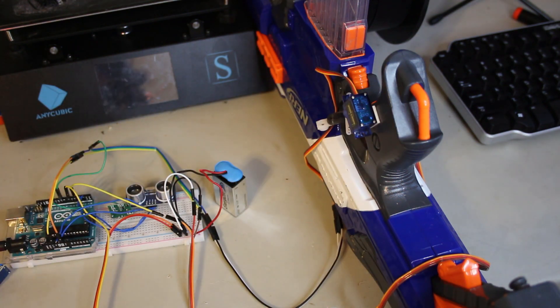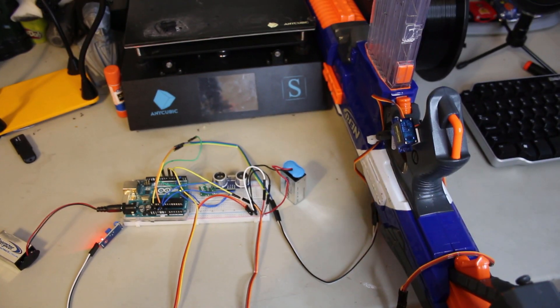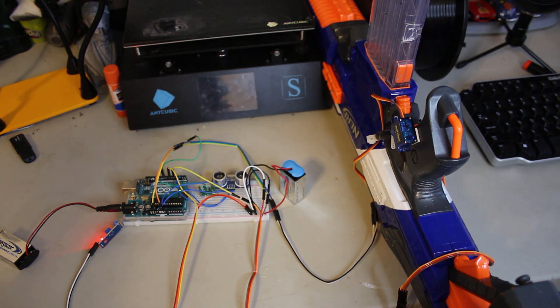Works perfectly. Now that we've tested the prototype and everything, we can go ahead and move on to actually attaching the robot to the wall and finally using it.